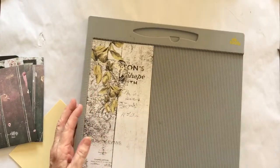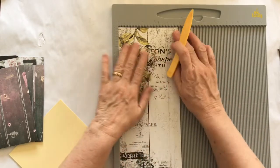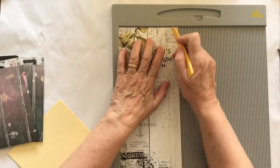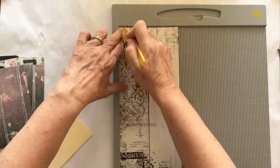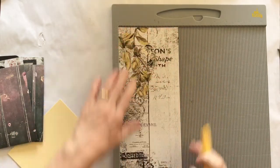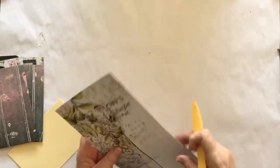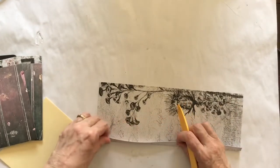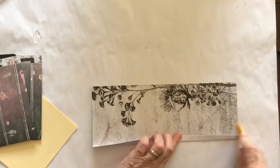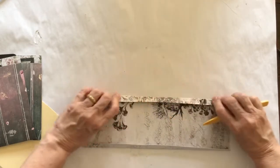I have cut this piece of cardstock to the full 12-inch length and it's five inches wide. Now I'm just running a half-inch score line down either side. You can choose to make that score line whatever size you want — it doesn't really matter, it's just whatever your preference is. I like a half an inch; I think it's quite a good size to work with.